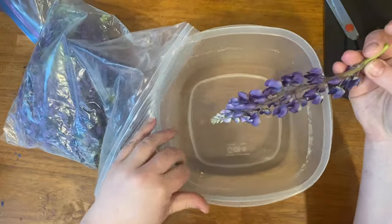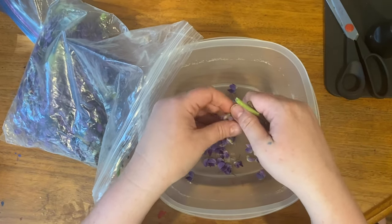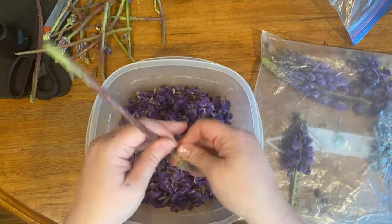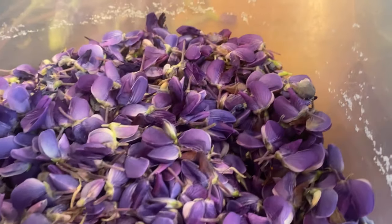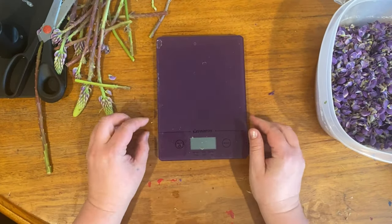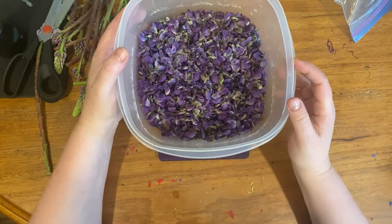Now onto the petals. The best way to remove them that I found is to hold the stem at the end and pull it out past your fingers so the petals just come off that way. Through lots of dyeing with lupine, I found you're really looking for those deep purple petals toward the end of the flower spike. The ones that are a little bit green don't come off as easily, so I let those stay on the stem and stuck with the deep purple petals — those have the most dye potential.